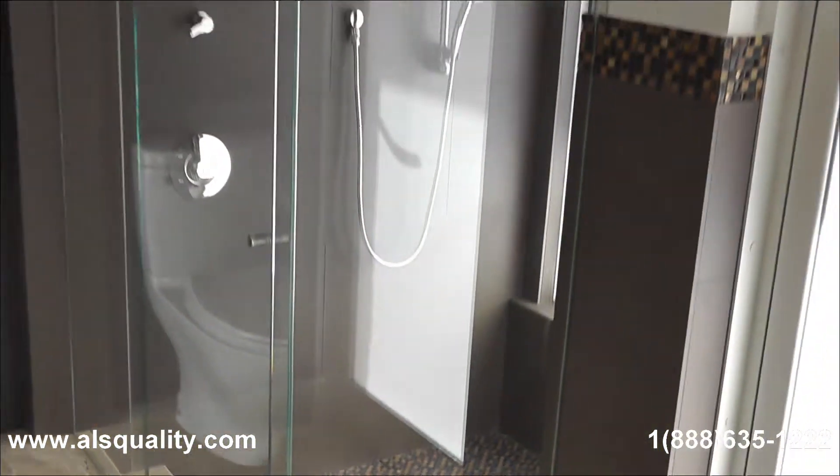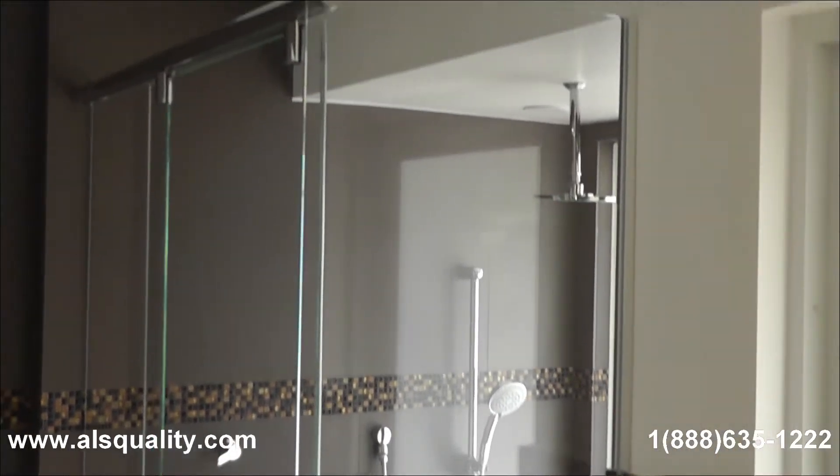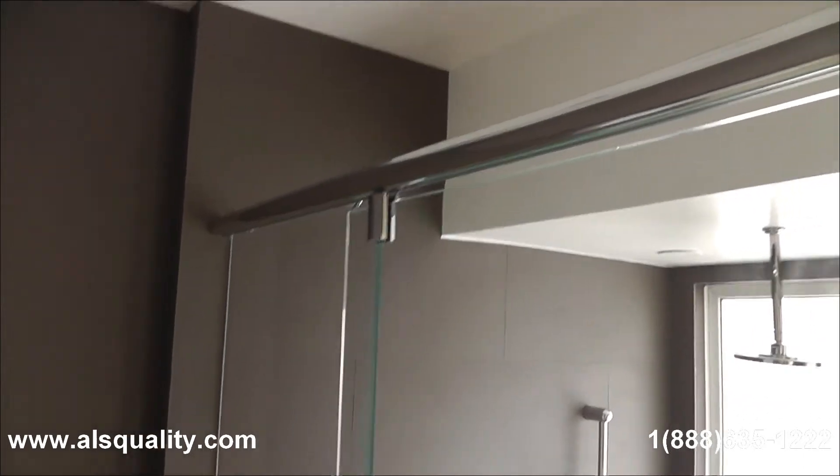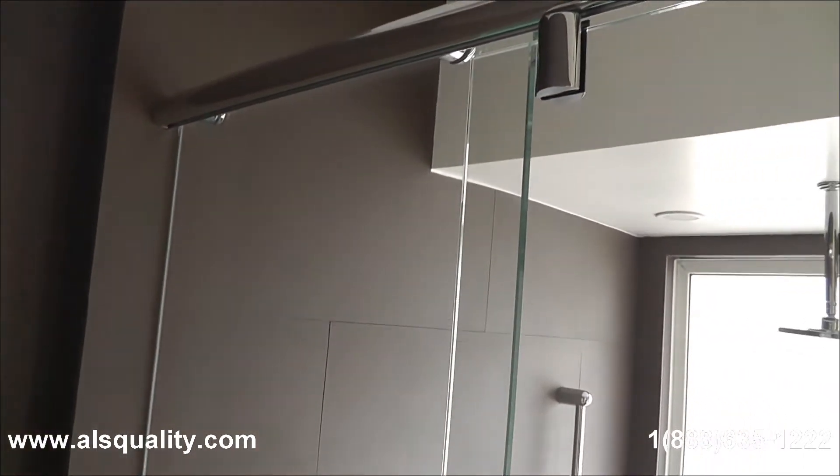The glass that we use is the 3.8 thick starfire glass. The unit has three panels. What you are looking at right now is the upper track.